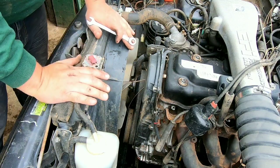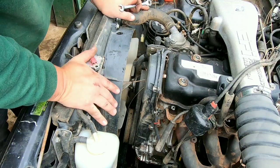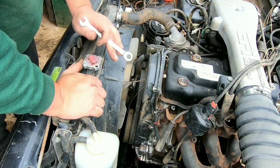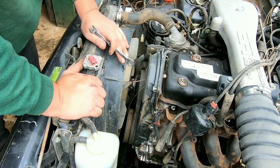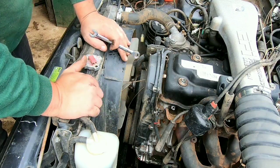First thing you want to do is drain your fluid. I was running straight water in this — drained it in the catch can the best I could. Just be aware, fans of the channel know I've got three large dogs, so make sure they're not around antifreeze or coolant.